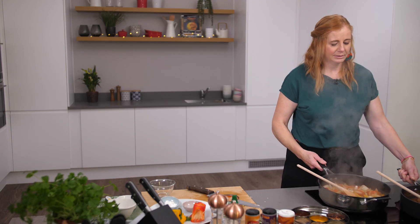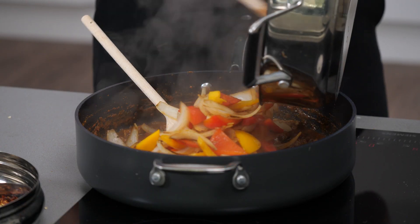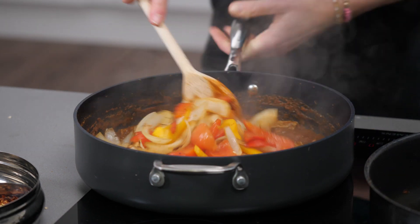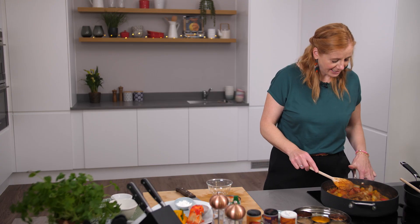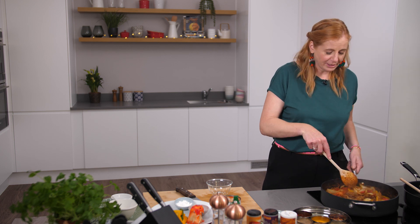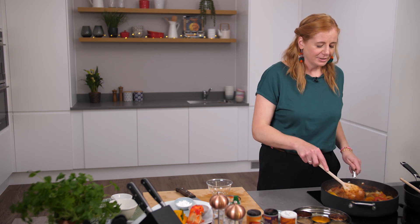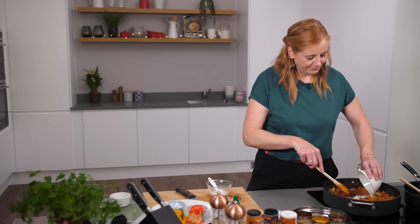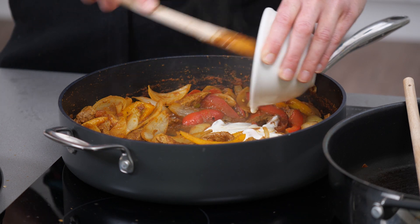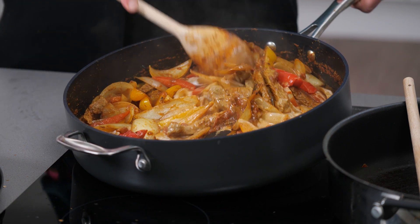We're going to swap the pans over and add those vegetables in. I like them still quite crunchy, but if you wanted to cook them for another three or four minutes with a touch of water that will soften them down. Look how pretty that is with all those vegetables. I'm going to turn the heat off because I'm going to add yogurt — when you add yogurt you need the pan off the heat for about five minutes so it doesn't curdle. I'm adding two tablespoons of fat-free Greek yogurt. It adds a lovely creamy note to the Jalfrezi. Just stir that in.